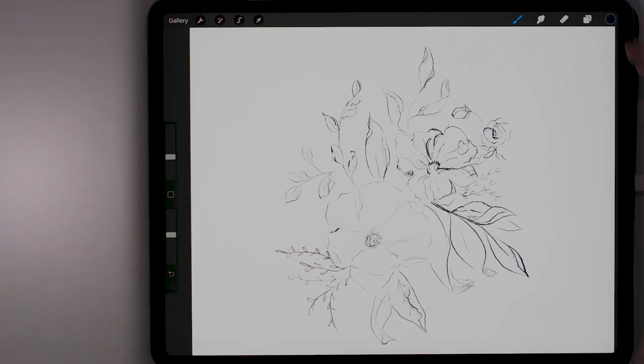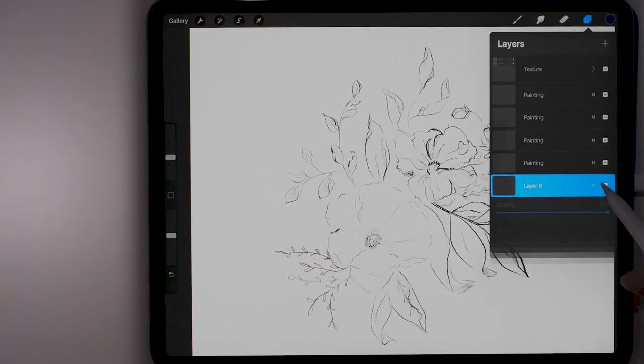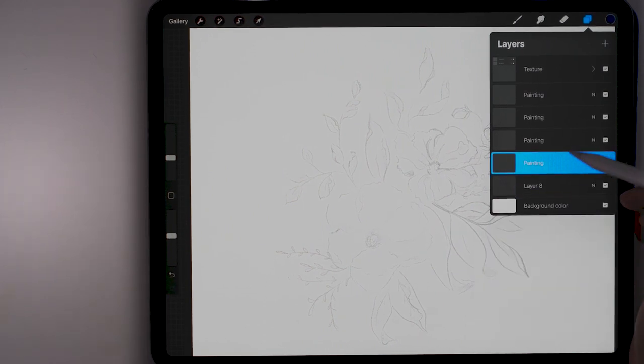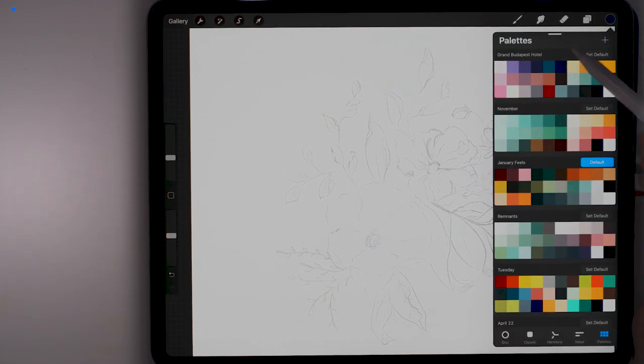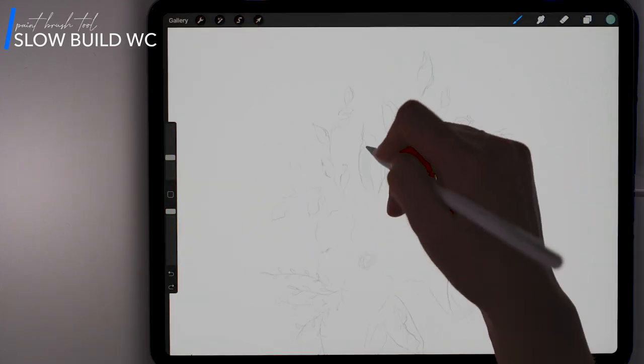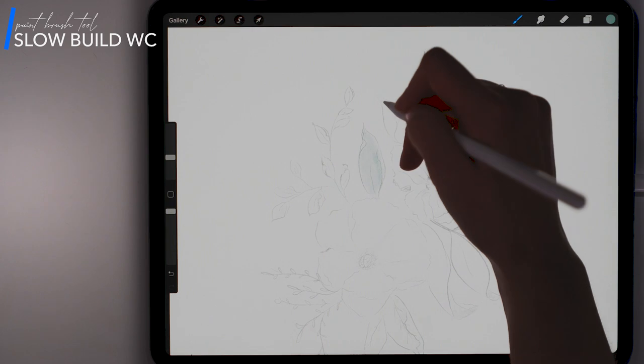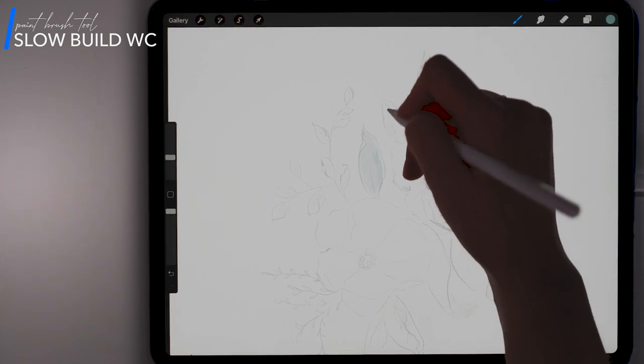So now that I have my sketch, I am going to lower the opacity. Now I'm going to be starting to work on one of my painting layers above it. I'm going to start off by using this brush called the Slow Build Watercolor, and this is just going to give me a nice washed-in build.